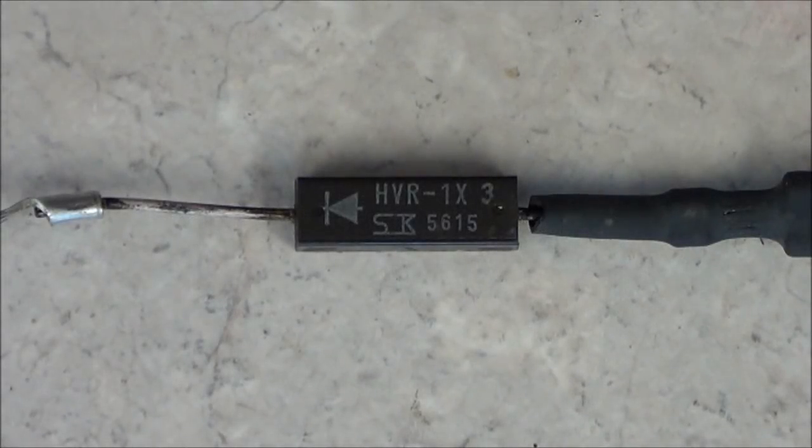Welcome to an episode by ES Repair. I'm your host, Mr. Fix-It. In this video, I'm going to show you the simplest way that you can test these high-voltage diodes.